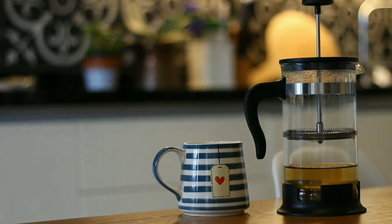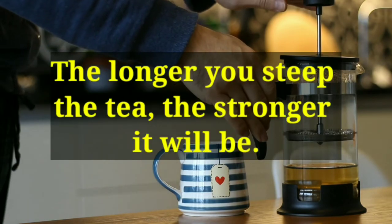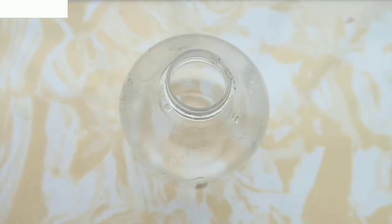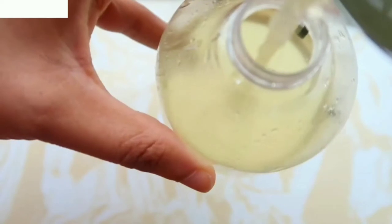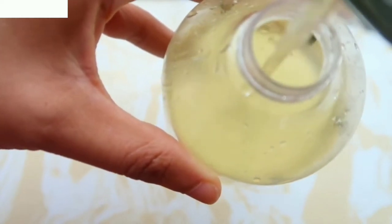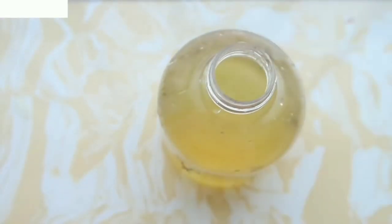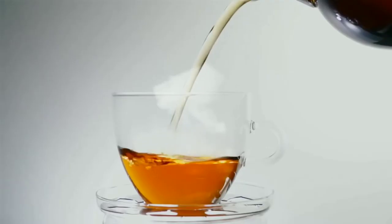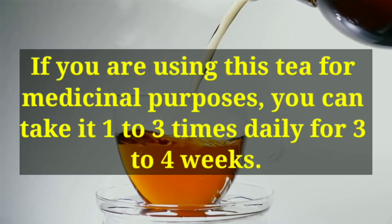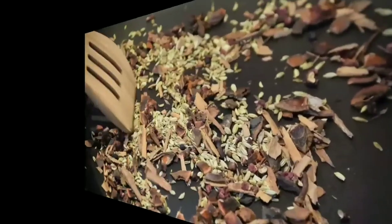Some people like to place a saucer over the mug so that the tea doesn't cool down too much. The longer you steep the tea, the stronger it will be. After steeping, strain the tea — if you used a tea ball, simply pull it out and discard the root. Otherwise, pour the tea through a fine mesh strainer into another mug. Your tea is ready. It tastes best while still warm, but you can drink it cold too. For medicinal purposes, take it 1 to 3 times daily for 3 to 4 weeks.